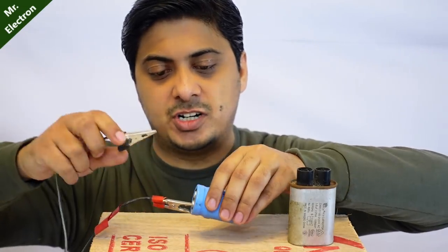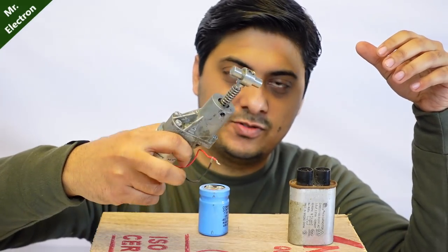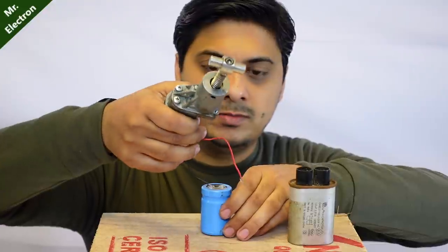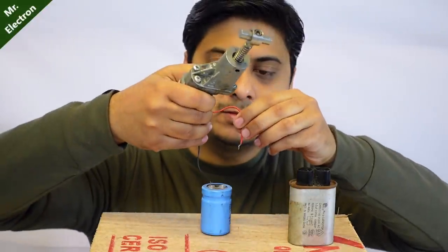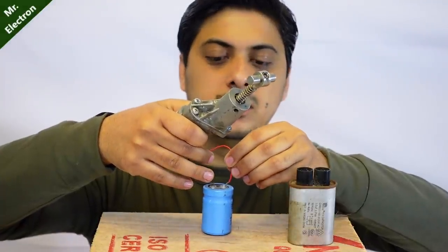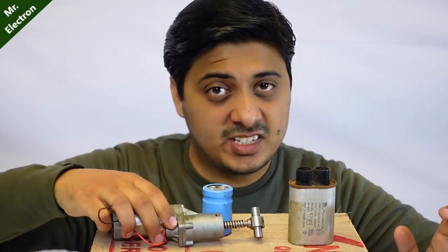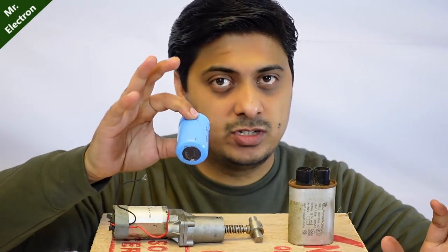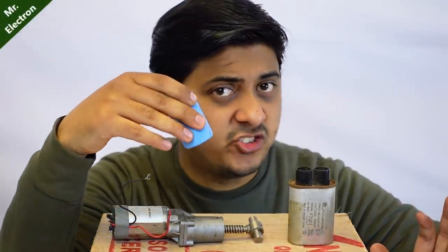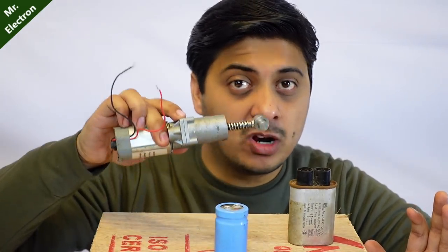The capacitor should be charged. Here I have a DC motor, so let's connect it and see if it runs. The capacitor has discharged — so that was all that this capacitor had. It charges in a very short span of time and discharges in a very short span of time, and the discharge depends on how big your load is.